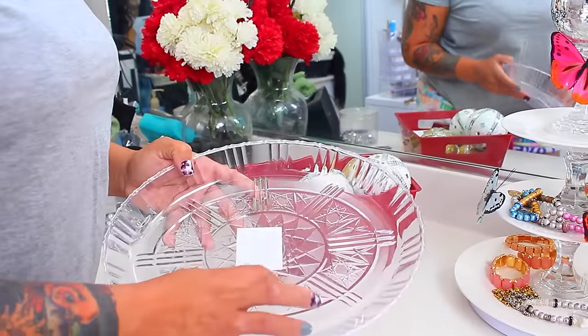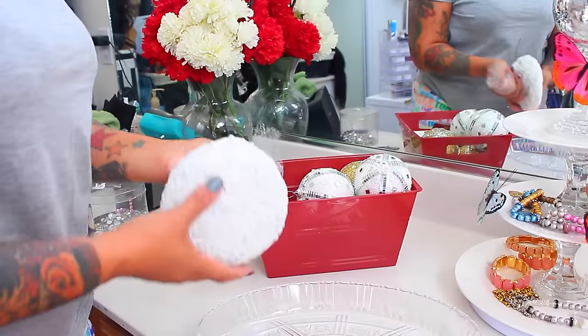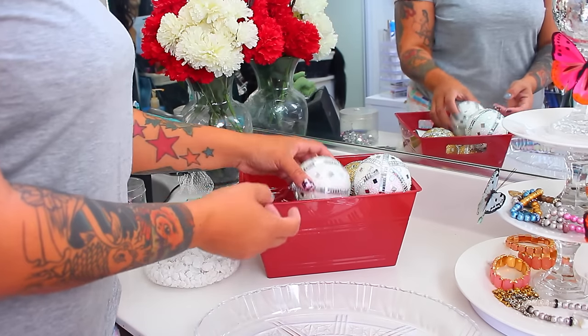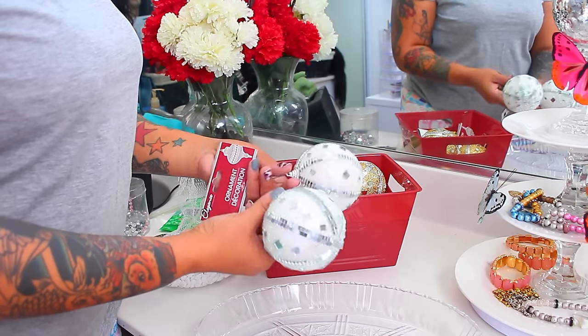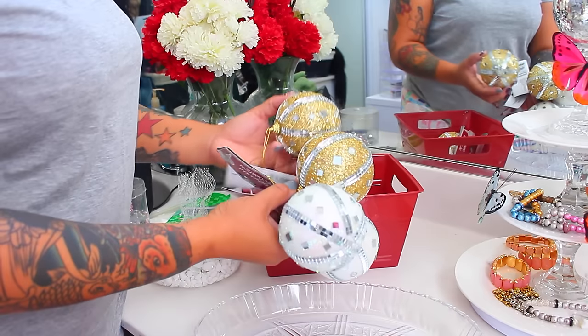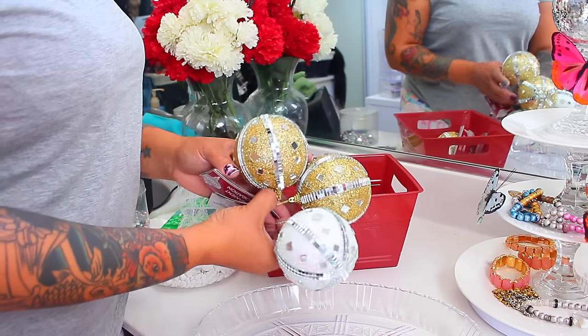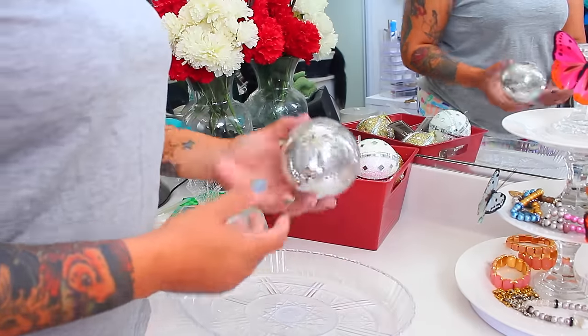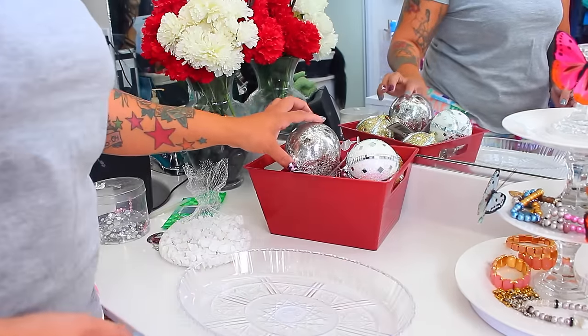The first thing you're going to need is one of these plastic faux crystal-looking dishes — this one is oval-shaped — and also these rocks, or your choice, you can get the little glass beads. And also these beautiful Christmas ornaments. Aren't these gorgeous? They're absolutely divine. For a dollar, you cannot beat that because if you wanted to make these on your own, they will cost more than a dollar.